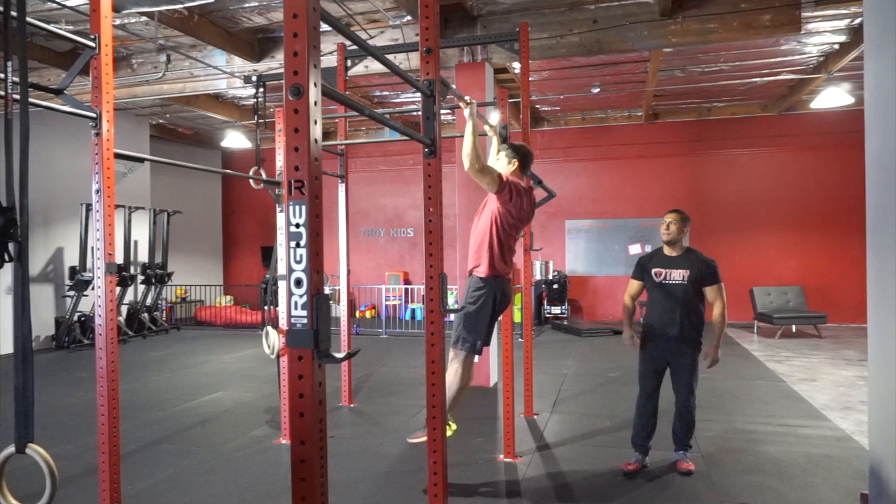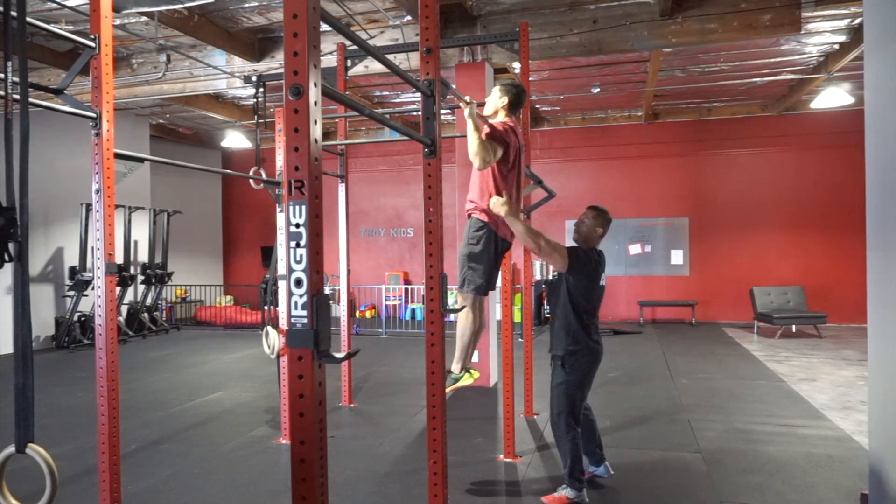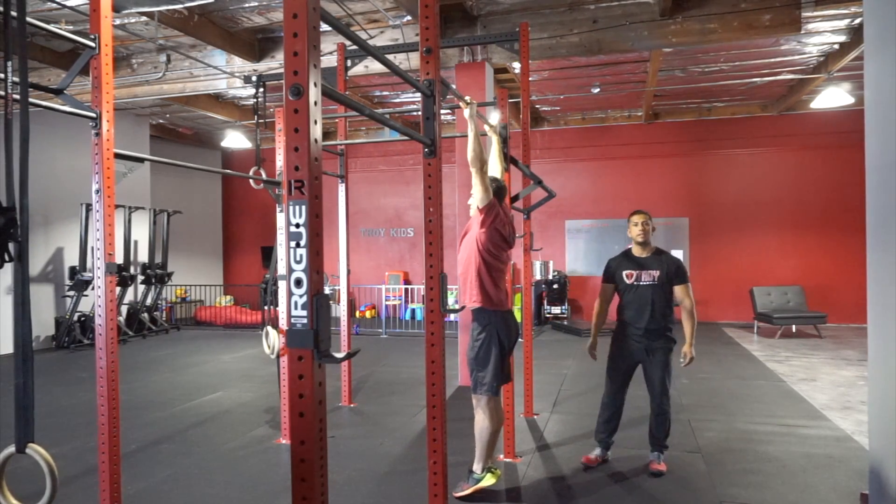He's going to pull straight up. His elbows are going to come back and out, keeping them in line with his body. He's going to return back to the fully extended position.